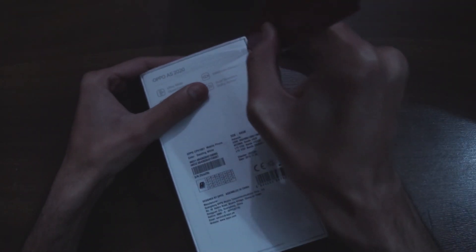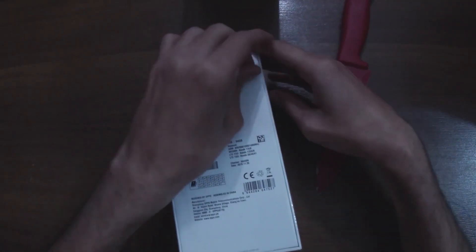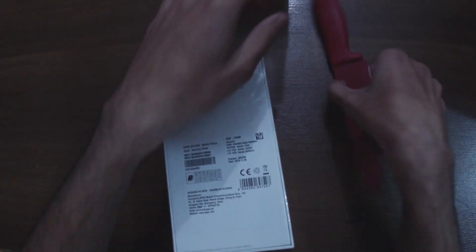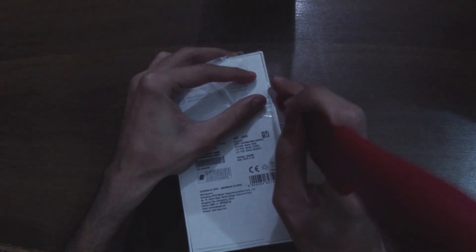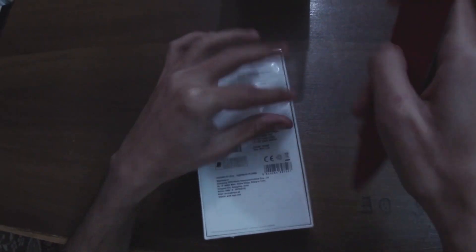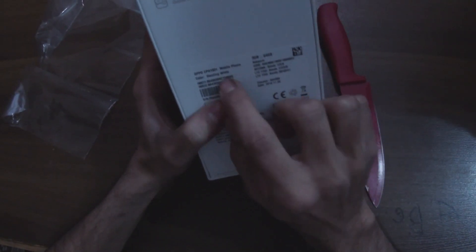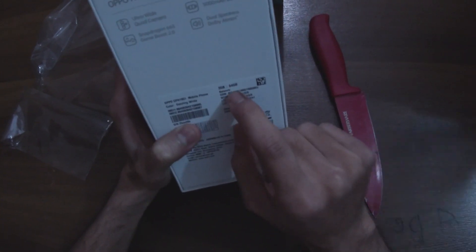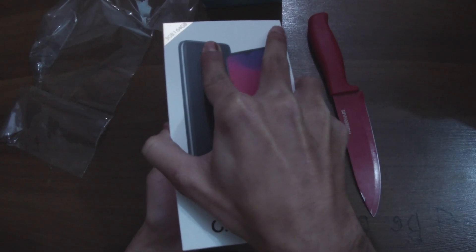This is the dazzling white color, as you guys can see it's mentioned here — dazzling white — with 3 gigs of RAM and 64 gigs of ROM. Let's get into it.